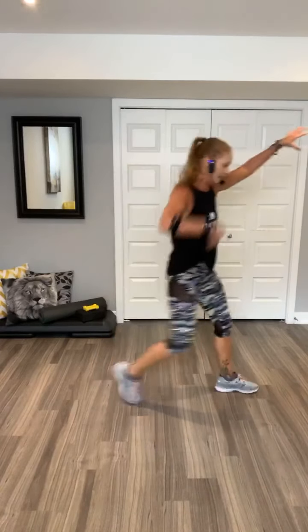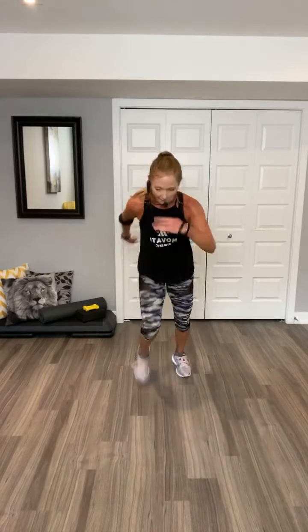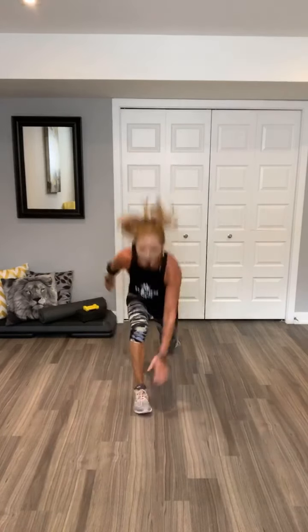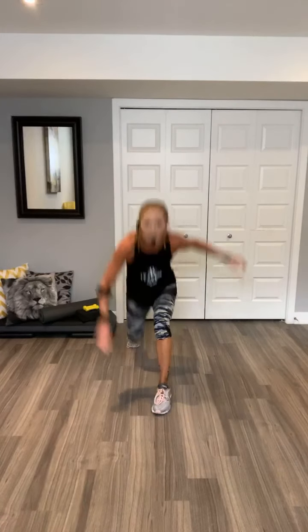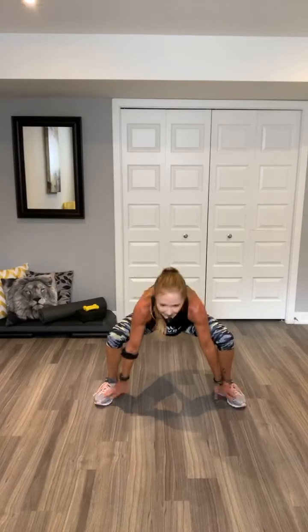Knee jumps, go. Woo. Take it around. Option. Knees up. Woo. More jumping. Make it yours. Two more. Woo. Toe taps. Doesn't matter which foot you're meeting with. Squats. Come on, team. Two more.